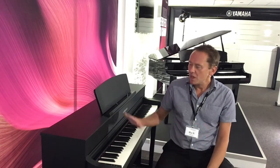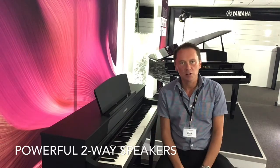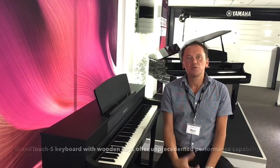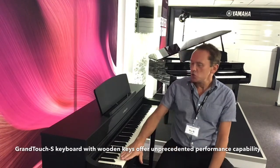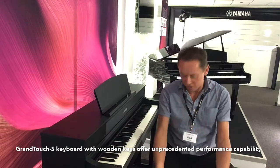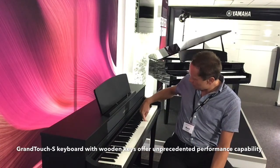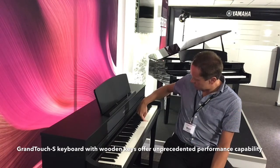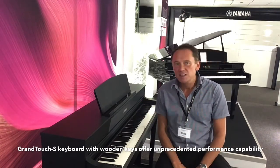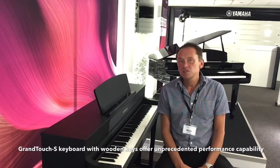You also have a powerful two-way speaker system, which sounds very different to the CLP735. And one of the very big differences is you have the Grand Touch S keyboard action, but you have wooden keys. So when I play the note here, you can see the wooden key action, which gives you unprecedented performance capabilities for all pianists of all abilities.